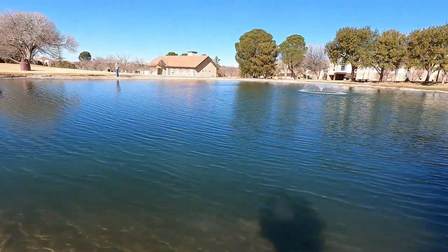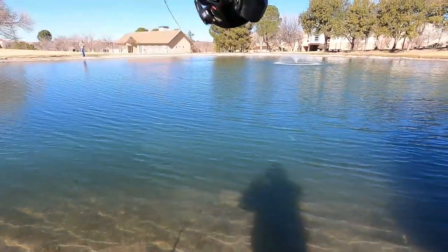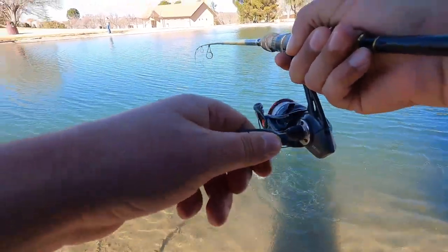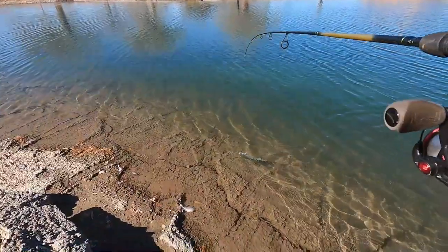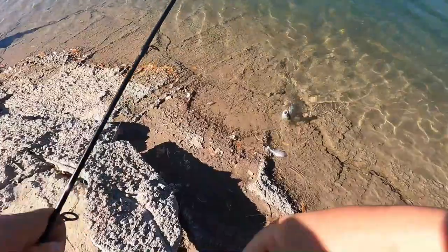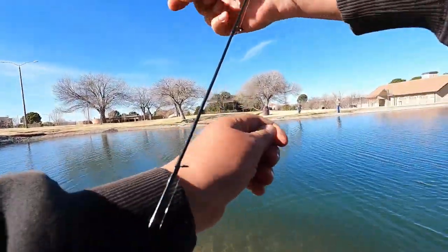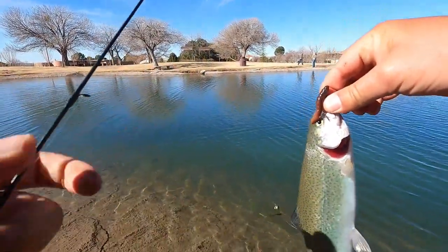Got him! We finally got him. I think they're getting a little more committed now. Alright guys, we got a trout on the nightcrawler — the split shot rig with the worm pumped up with air. We got him right in the lip too.